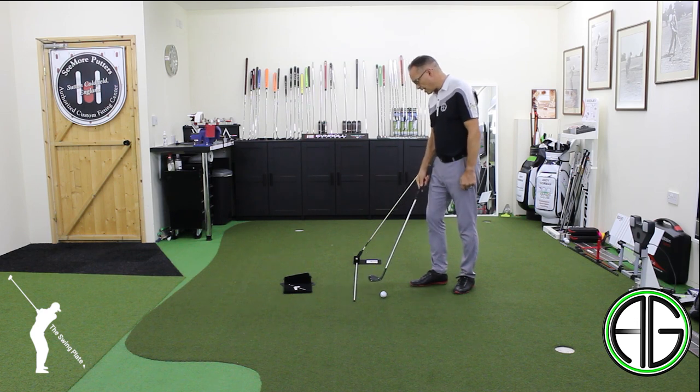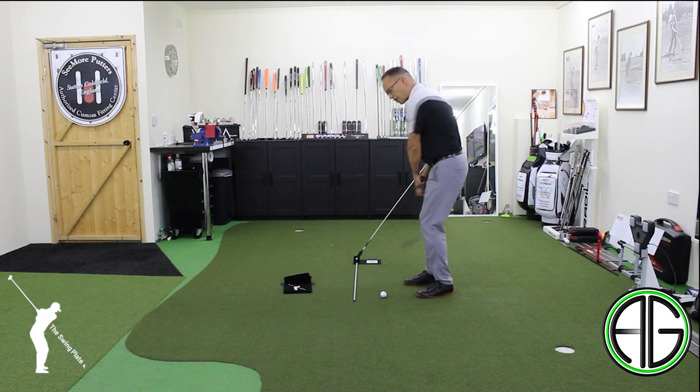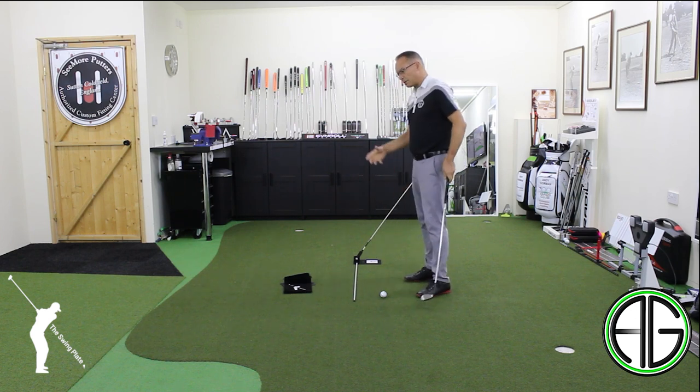So we've got this stick down on the ground, and often times I'll see players struggling with the golf club going around behind them. This may well be a really good drill for them to actually start to swing up and down a little bit more.